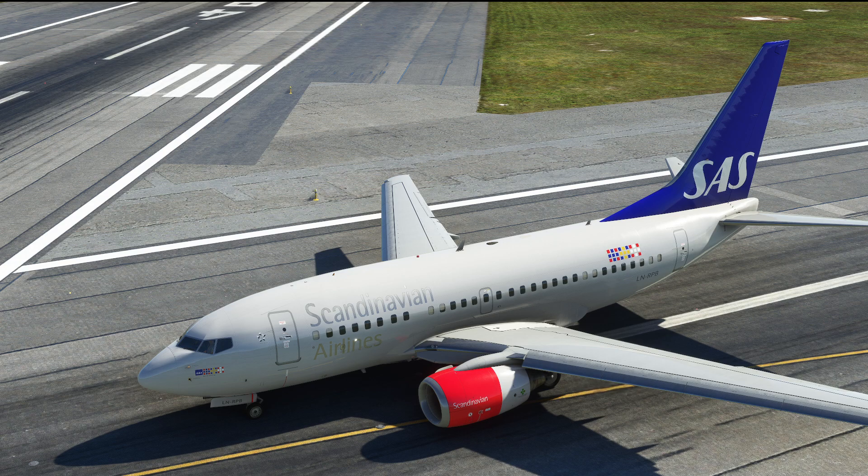Hello everyone and welcome to the channel. I'm Amano, a Boeing 737 pilot and a member of PMDG's tech team. In today's video I'm going to show you a very important small change in the park and brake logic of the 737 that has just happened with the 600 release and that is also brought to the 700 with the 700 update.